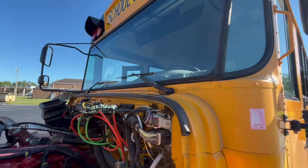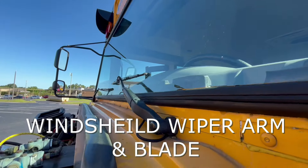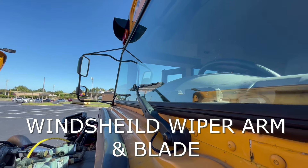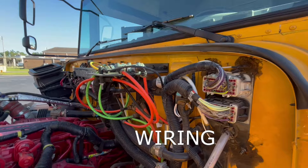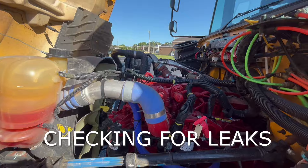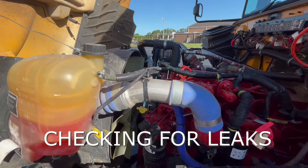Now we'll raise the hood and start high and work our way low. Our windshield wiper — we will check the arm to make sure it's intact and the blade is flush against the glass. We want to check our wiring to make sure that there's no frays or fire damage. We'll do an overview of our engine and we're checking for our clamps and also our hoses to make sure there's no leaks.